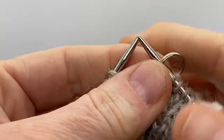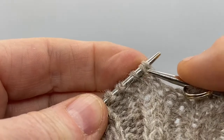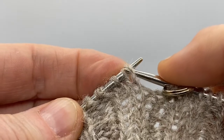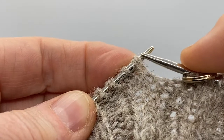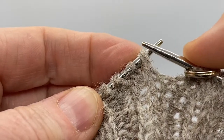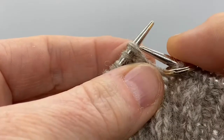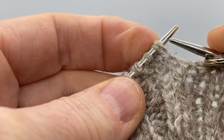Here I am back at the beginning of the round, and here is the split or double stitch that I formed when I turned the work. Usually for a German short row you can just knit those two stitches together, or purl them together if you were on the wrong side of the work. But because we're coming at it from the opposite direction, we have to treat this a little differently in order to make it as invisible in the work as possible.